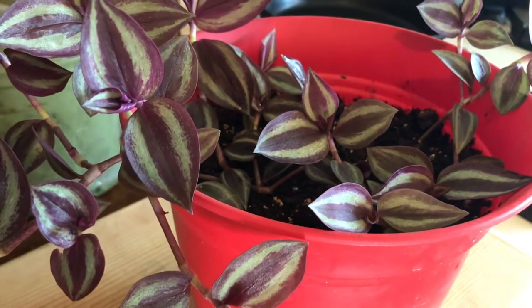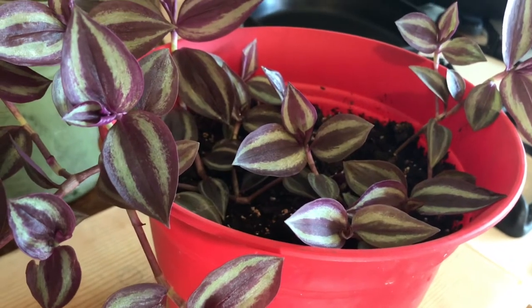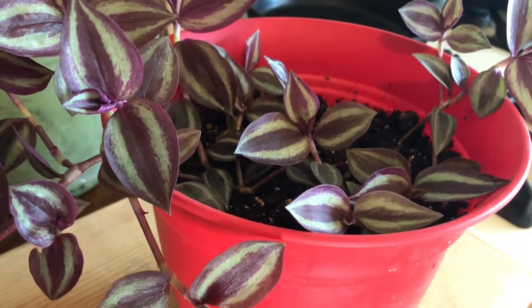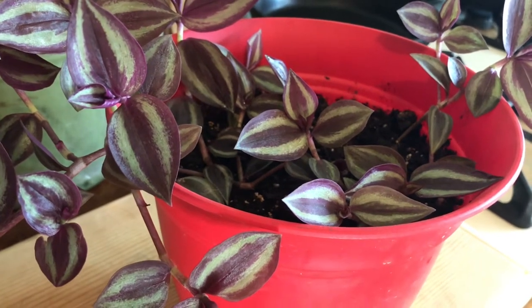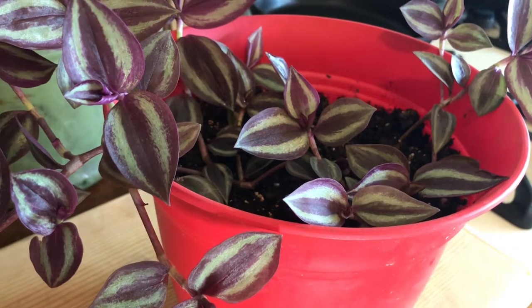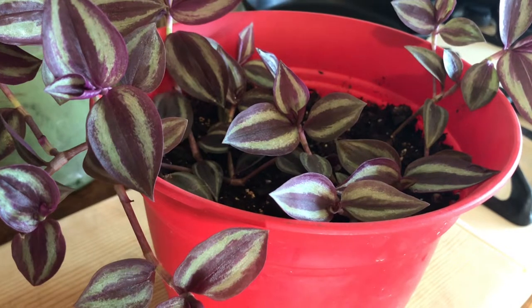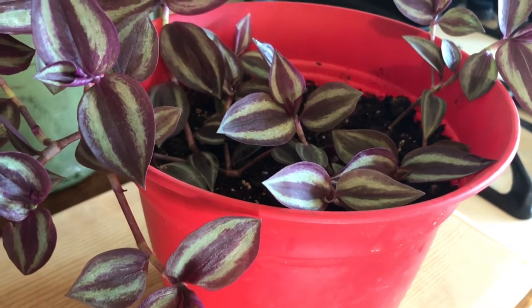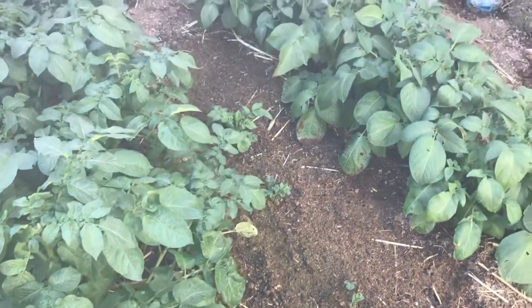I brought them home and put them in water. It took a month for them to root, and look at this — it's beautiful. Out of three or four little pieces, and they had to cut some off because they were damaged really bad, it turned out to be a beautiful pot. So next time you see some laying on the floor in the store, bring them home and save their life. You'll end up with a beautiful plant for free.